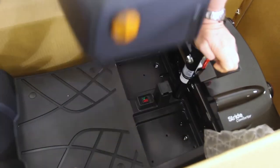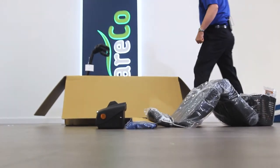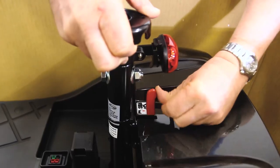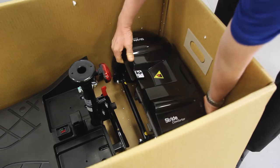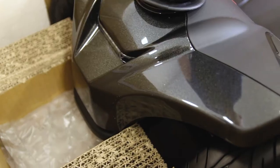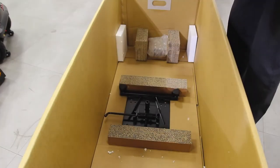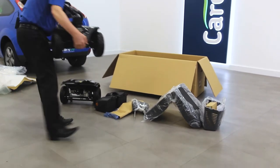With one hand placed firmly on the seat post, lift off the battery by the handle and set it aside. Now you can split the front and rear sections. Push the red handle behind the seat post to unlock the sections, then pull them apart. You can now lift out the rear section separately, followed by the front section. This makes the weight of the product much more manageable. Don't attempt to lift the scooter out as a whole as it is quite heavy.